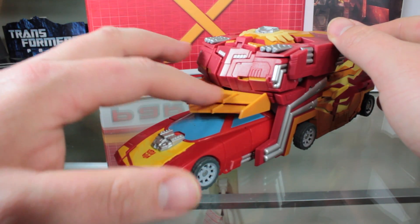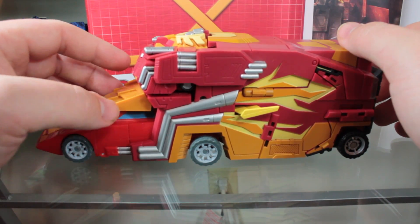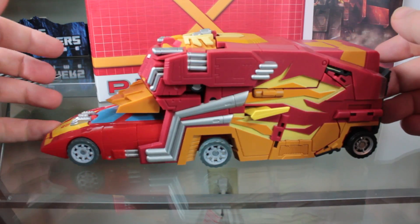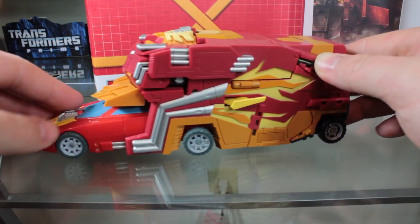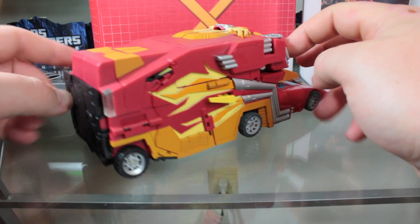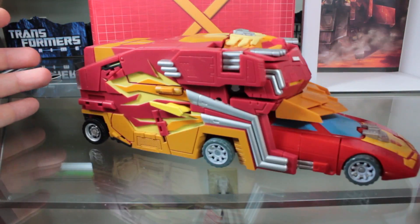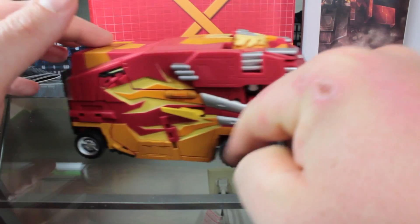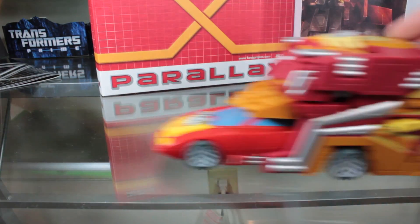It does help that it has the spoiler right here at the front. If you have the Henkei version with the chrome spoiler, the Targetmaster little guy comes with chrome replacements, adding a bit more accuracy. I really like the kind of carved-out flames here on the sides — it's a very cool-looking Classics Rodimus Prime, just very updated. It rolls really well, though sometimes the middle wheel will skip on a flat surface.